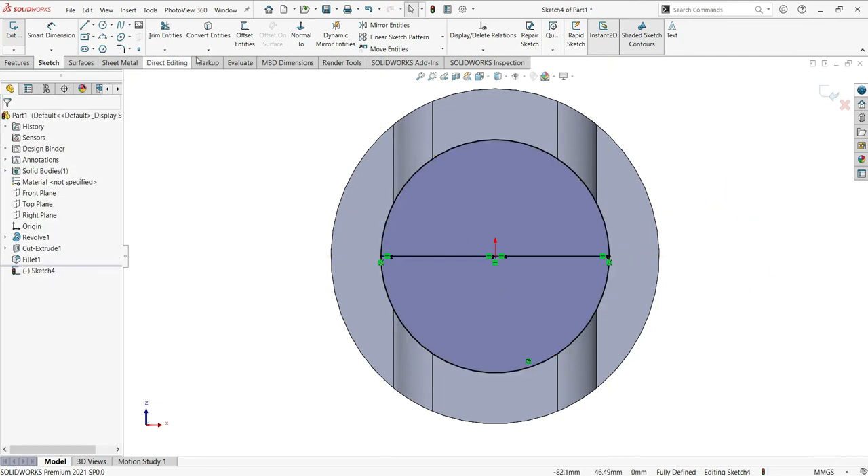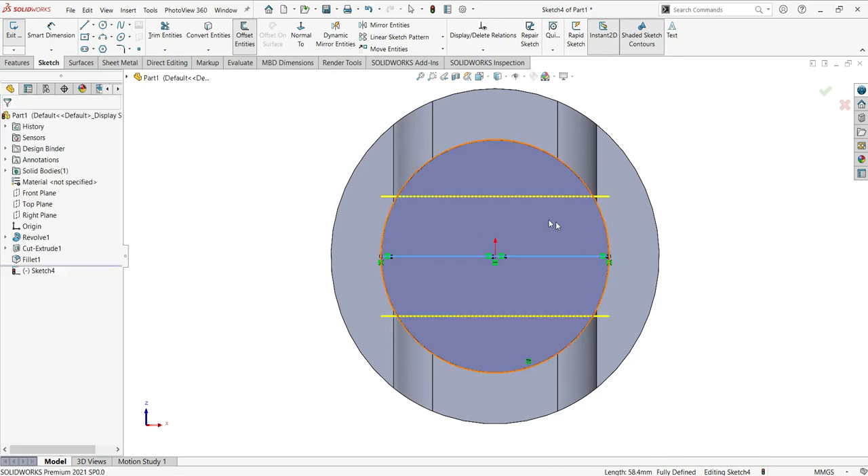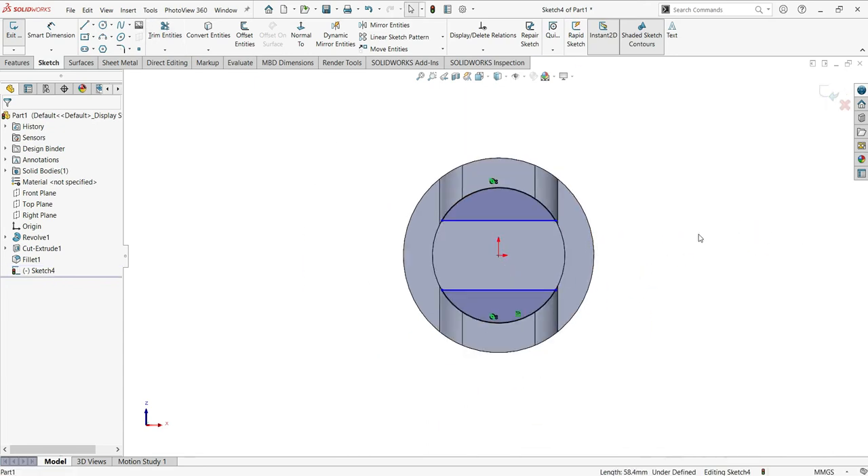Now use the Offset — very important: click Bi-directional, size 15, then click OK. Now use the Trim and cut everything here, trimming the geometry. Also delete this inner line. Good.